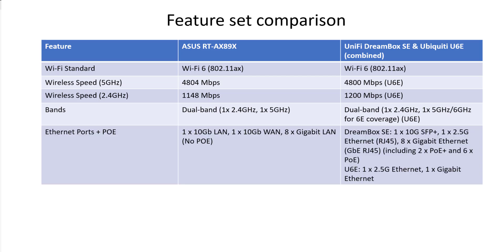Next up, Ethernet ports and PoE — power over Ethernet, which lets you send power and data over a single Ethernet cable, useful for CCTV cameras. The ASUS has 8 gigabit LAN ports, one 10 gigabit LAN connection, but no PoE. The Dreambox has one 10 gigabit SFP fiber connection, one 2.5 gigabit Ethernet, eight gigabit Ethernet ports — two of which are PoE+ (higher power) and six are standard PoE. That built-in PoE was one of the deciding factors for choosing the Dreambox. The U6 Enterprise has a 2.5 gigabit Ethernet connection.